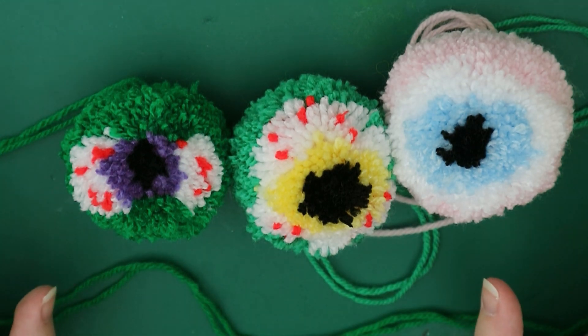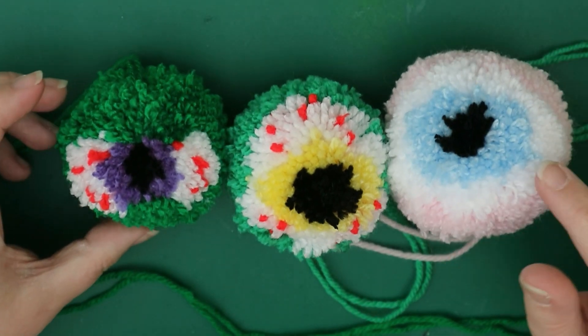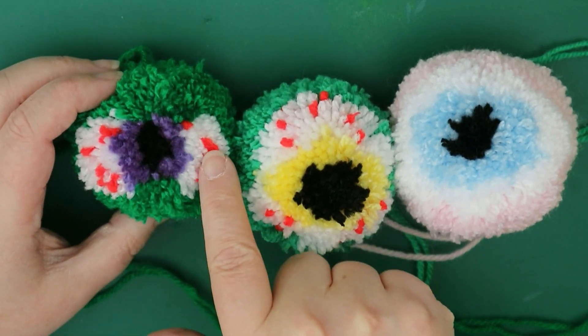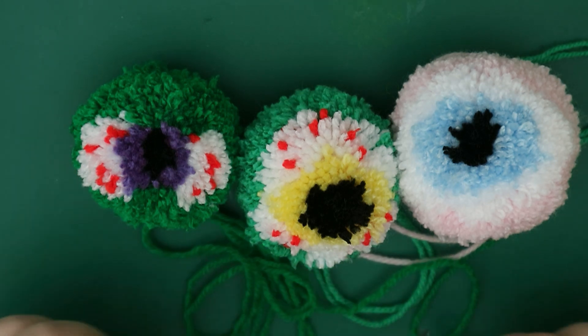You can do all different shapes and all different variations of where you put these so that you get different looks. You don't have to stick to the basic eyeball shape — you can go round or you can just go completely weird. It doesn't matter, it's just part of the fun of making monster eyeballs. So I'm going to show you how to do them.